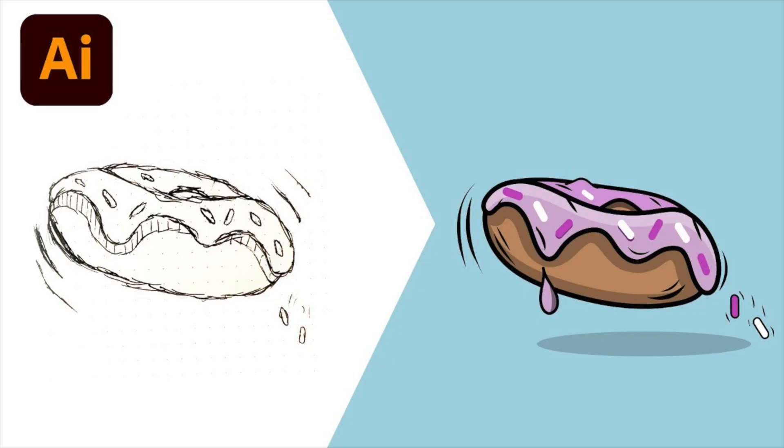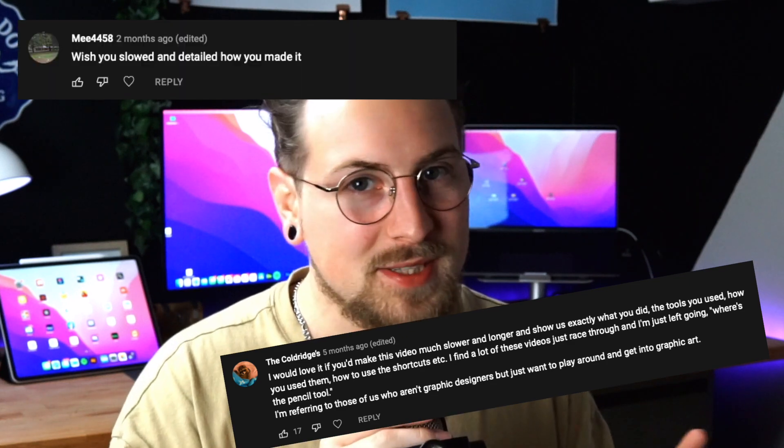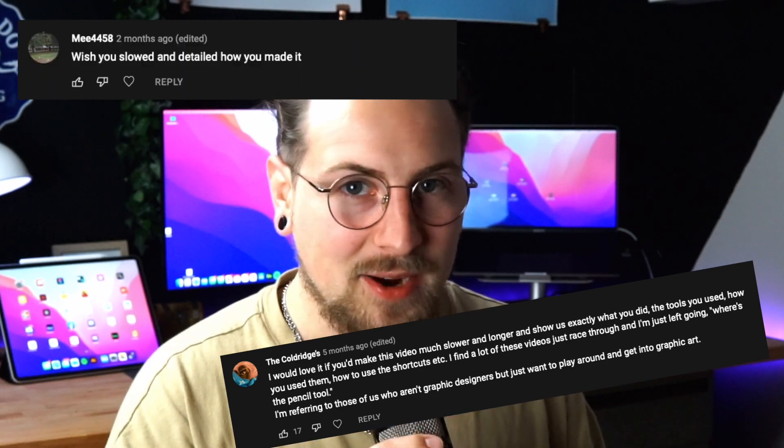About a year ago I uploaded a video called 'Sketch to Vector' where I drew a donut on a sketch pad and turned it into an illustration using the iPad with Adobe Illustrator. This video is by far my most popular, but everybody always wants me to do a slower version. So I've listened and done a full length tutorial on this donut — let's jump into it.